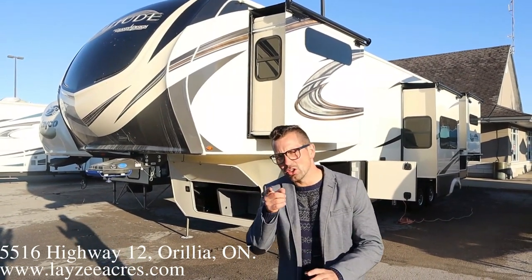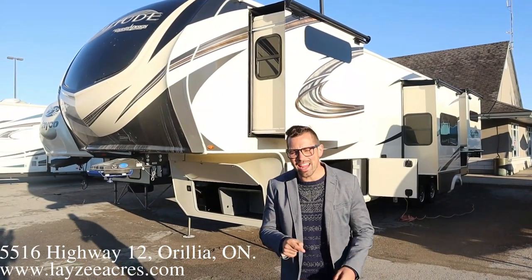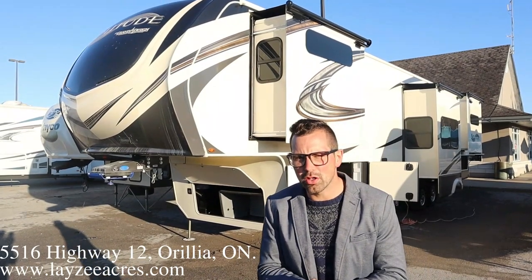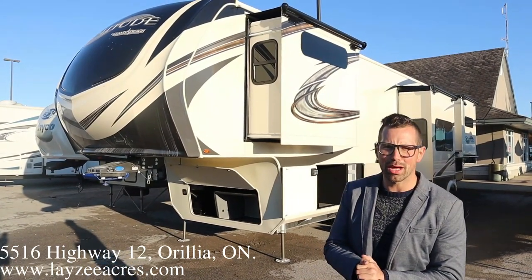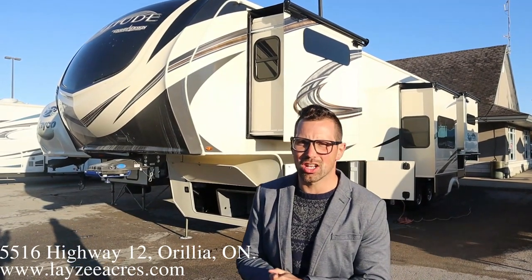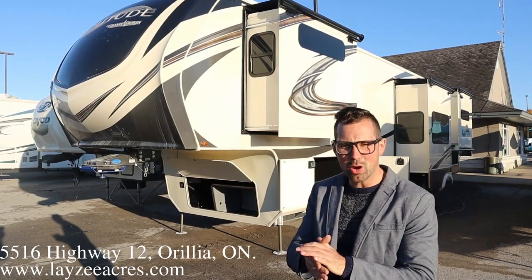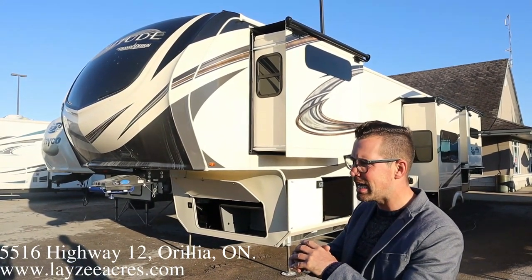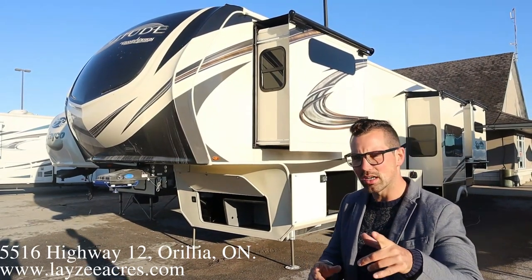Hey guys, I'm Josh from Lazy Acres. Thank you for tuning in. We are saving the world one trailer at a time. Today we're going to look at a 2021 Solitude 390 RK. Might be my most favorite floor plan in the Solitude lineup — this is the Christopher Columbus of floor plans. It's got a rear kitchen, motor ride pin box, outside kitchen, generator prep. It's got a lot of options. Let's get after it.